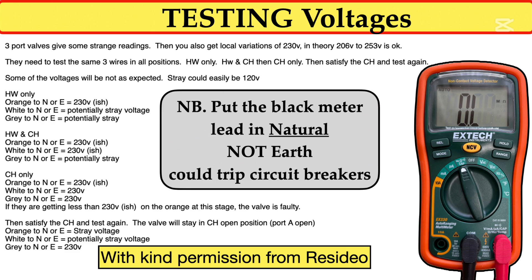Thanks again to Resideo for giving us this slide, which shows the different voltages at the different conditions, whether it's hot water mode or heating mode. But the important thing to remind engineers is the fact that you must not use the earth connection with the black lead from the meter. It must go into the neutral terminal and then measure to live. The problem is, it can trip the house circuit breakers.